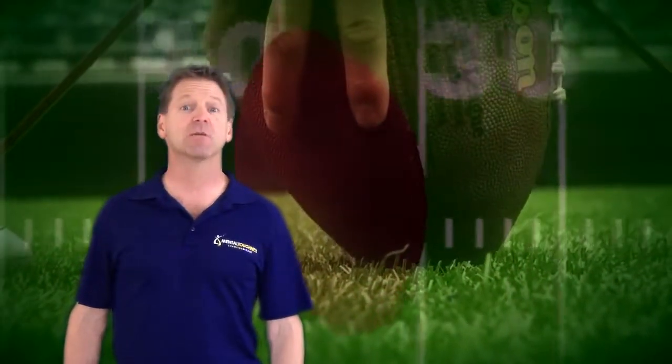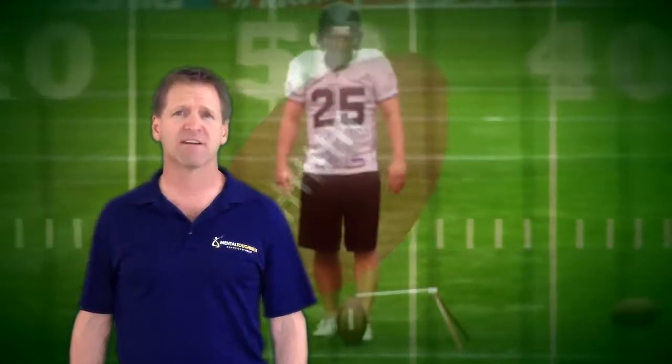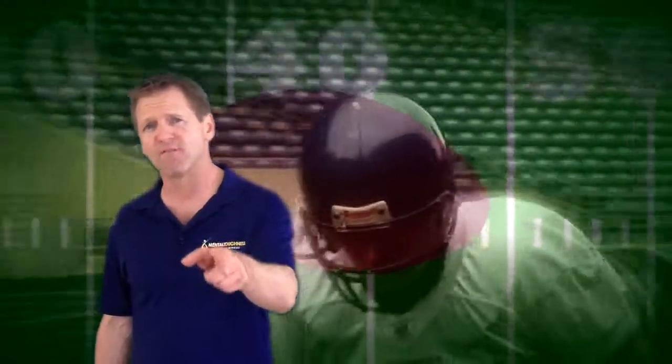Click on the link on this page to learn more about the Mental Toughness Academy. You'll get a competitive edge like Mike did that will make your game more fun, more powerful, and more successful.